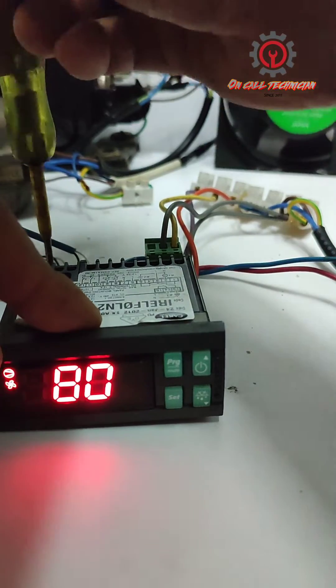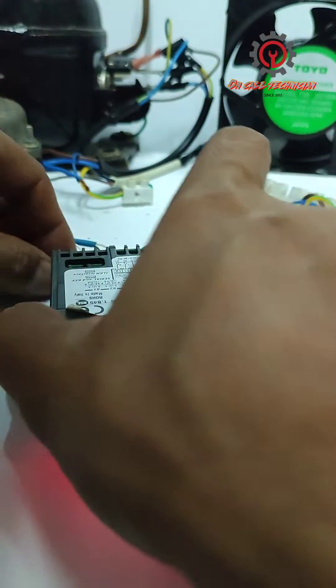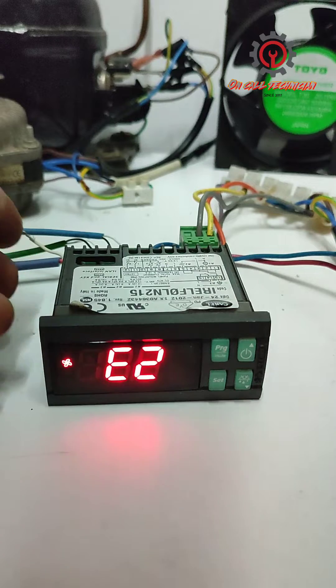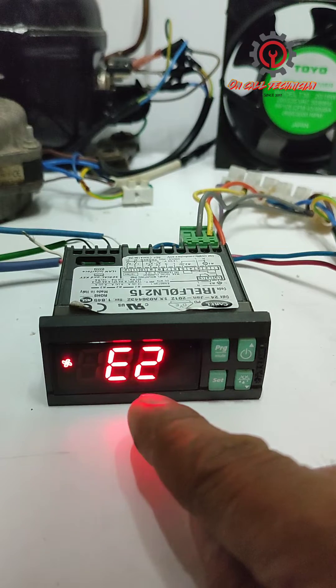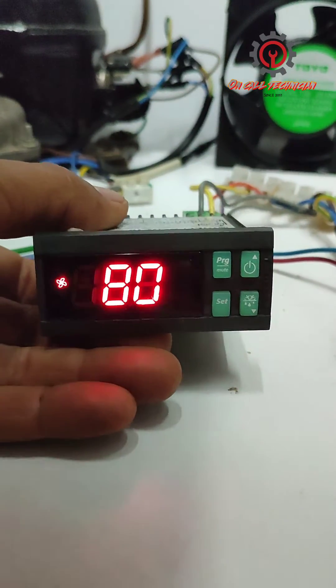To disable that, I'm going to uninstall the sensor. You may encounter an A2 error. To disable that error: